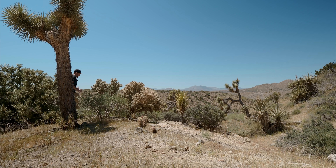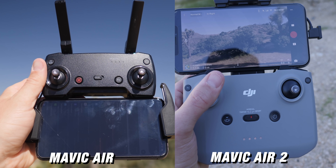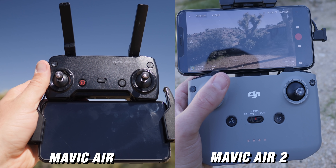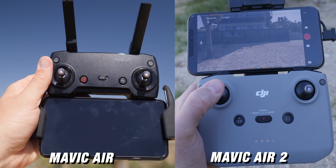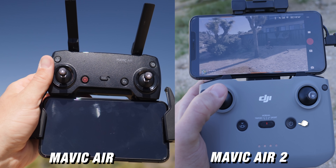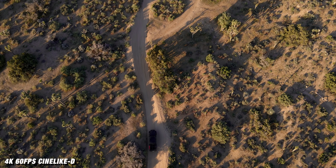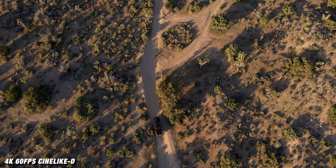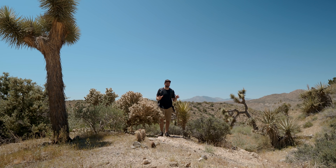One thing to note about the controller is that there is definitely a size increase from the Mavic Air controller. The Mavic Air 2 has more functionality on its controller and the phone now sits on top versus underneath, which I think is a huge design improvement. You don't have any antennas on the top, and there's a button dead center that allows you to flip from sport to normal to tripod mode, which I've been using a lot. I'll use sport mode to fly to where I want, then flip into tripod mode for smoother shots. The bigger grips on the side also make it easier to use.